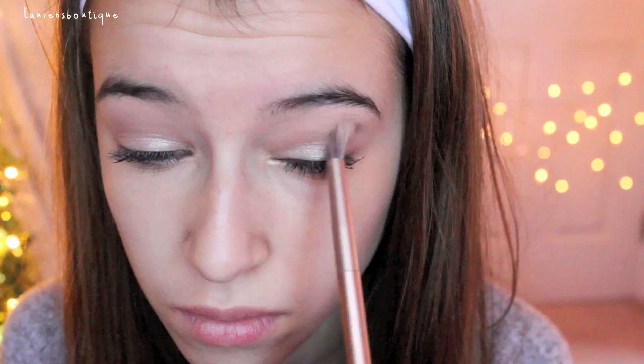Next, I'm going in with Tease, using the fluffy side of the brush, and I'm going to be applying this into my crease in windshield wipe motions. That's going to warm up my crease. Then, I'm going in with YDK and applying this to the outer corners of my eyes to give it a nice little depth and a nice little shimmer to the outer corner of my eyes.